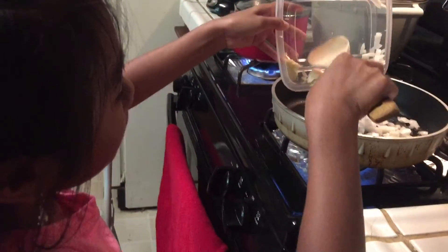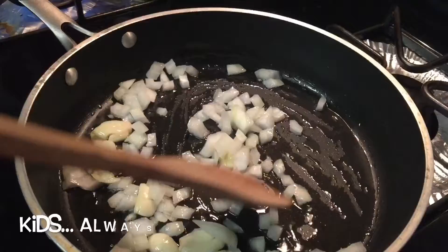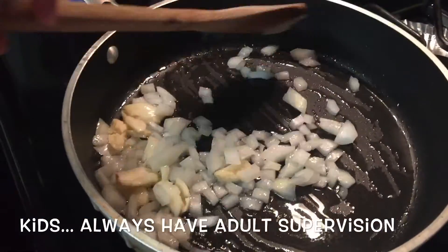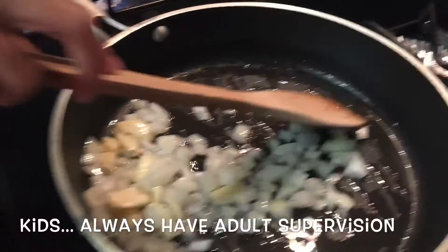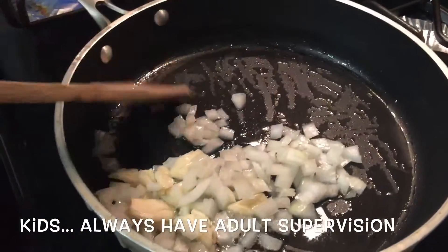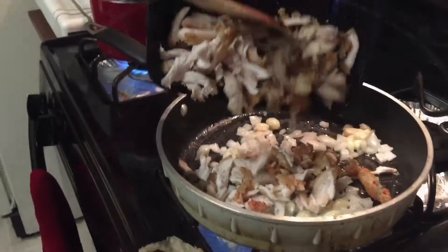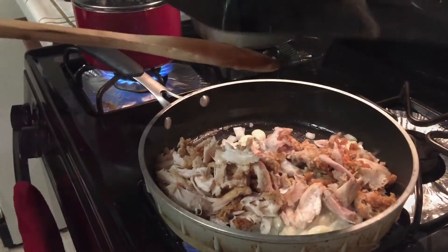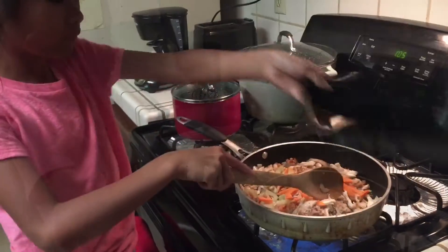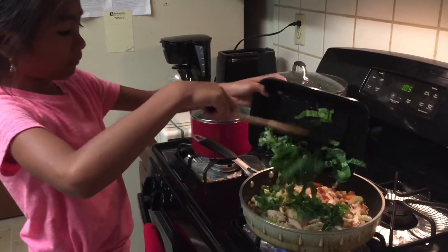Later the garlic and onion. You need to saute. We have to saute the garlic and onion on the frying pan. I started to add all the ingredients. The pancit. Pour the sauce.